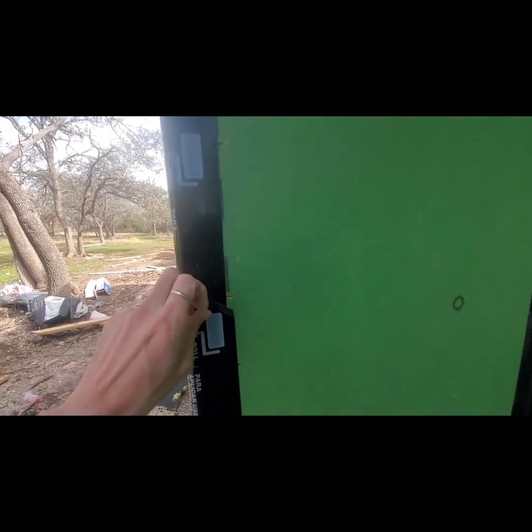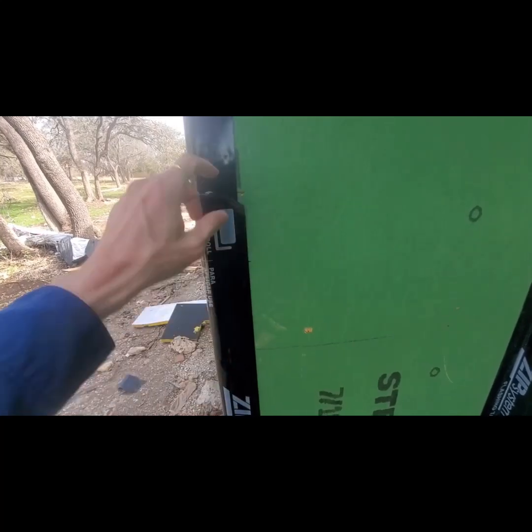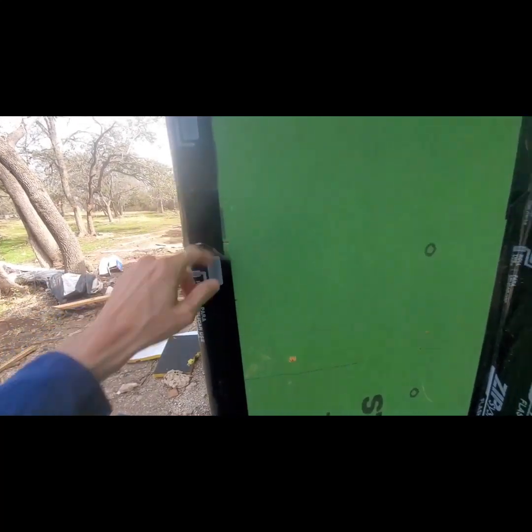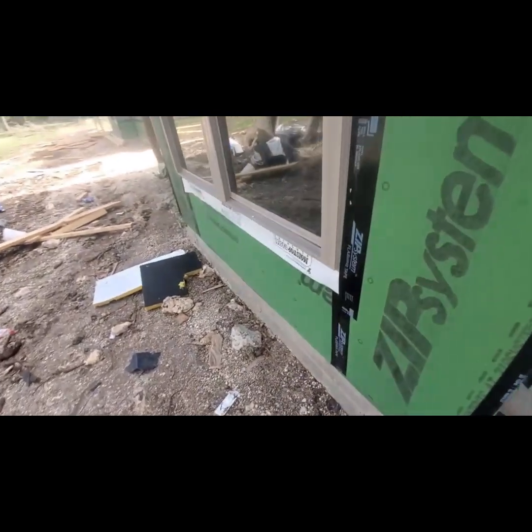They've got the tape installed upside down. It should be rolled on from the bottom up so that you don't have these types of overlaps. You don't want any water getting back behind here through a fish mouth and running in, being trapped behind your sheathing.